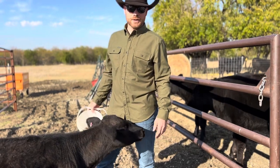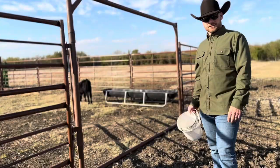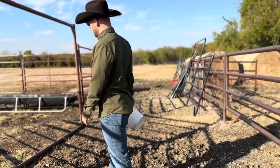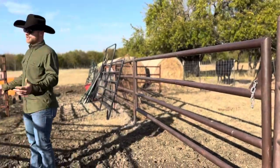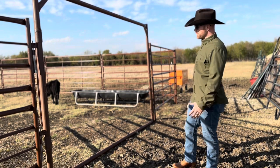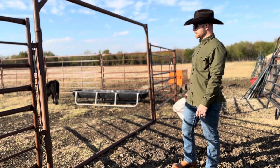Rip's going to demonstrate our new pen and how we use the cattle chute. Walking through the pen today, we've got a pretty small setup. We only have about 30 head of cattle at this point, but it's perfect for what we need, and I think we can run really 100-plus head through here pretty efficiently.